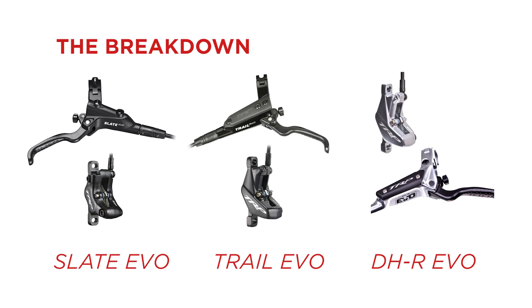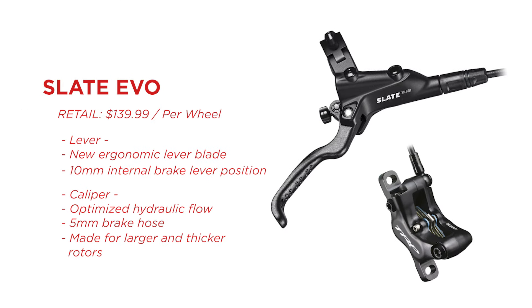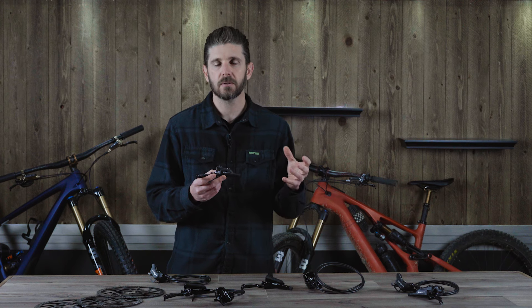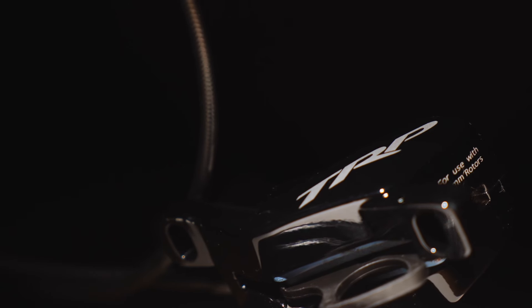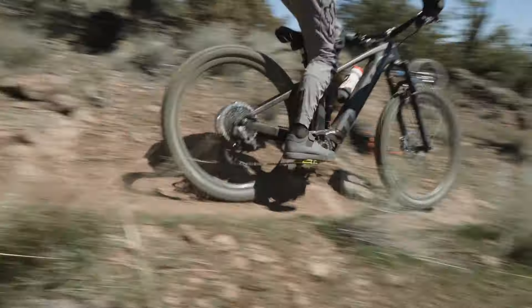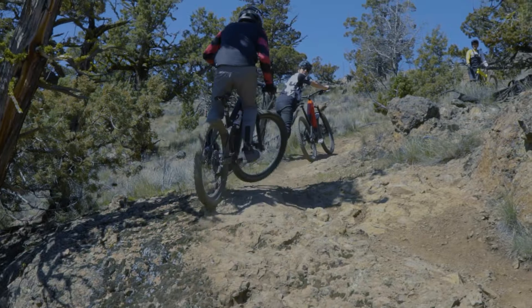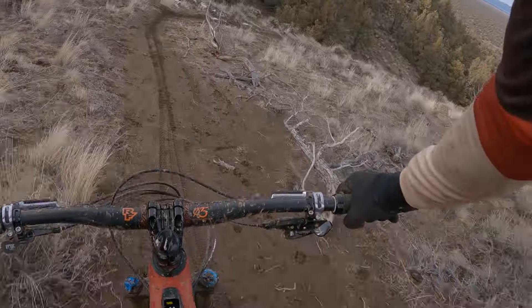The Slate EVO is the most affordable brake in the EVO lineup, retailing for $139.99 per wheel. It features a 10-millimeter master cylinder piston designed for a linear lever feel, and it is a little lighter. Its intended application is for the lighter-weight aggressive trail to all-mountain rider who wants solid performance and reliability without the weight of the Trail or DHR. The Slate EVO has the same fluid capacity but a different lever and caliper shape to reduce weight and bring down the price, though it won't be quite as robust for extended downhill runs or heavier e-bike riders.